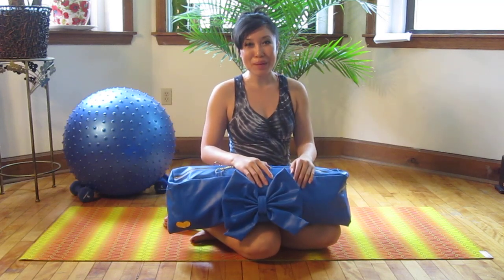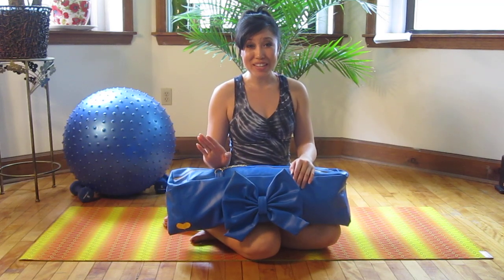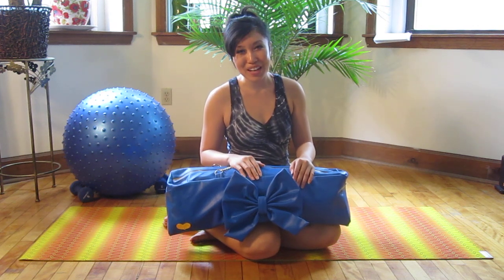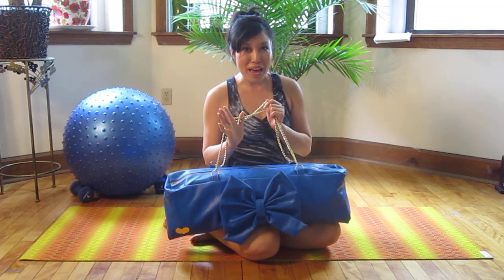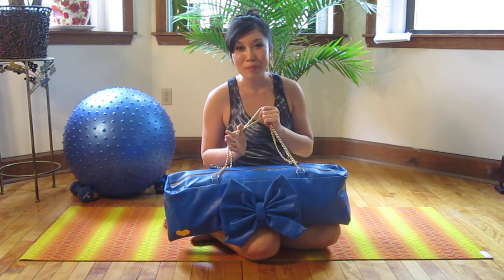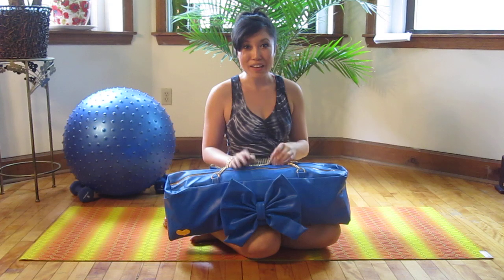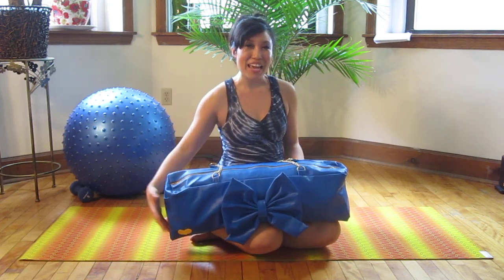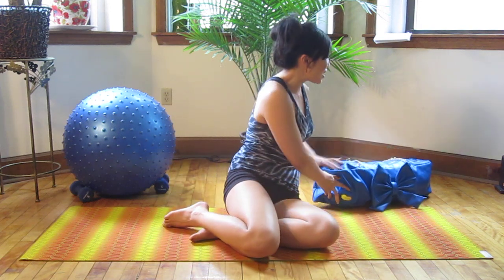Hey guys, it's Cassie and this is Pop Pilates. Before we get started today, I just wanted to share one of my yoga bag designs from OhGorgeous.com — this is the Beverly Bowtie. If you're interested, you can make an order on the website and type in YouTube at checkout to get $10 towards any order. Alright, now we're going to get started on Bikini Bod 2, focusing on your arms and your abs. Ready? Let's go.